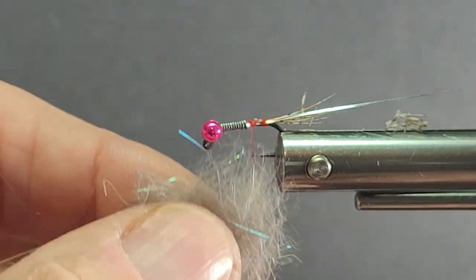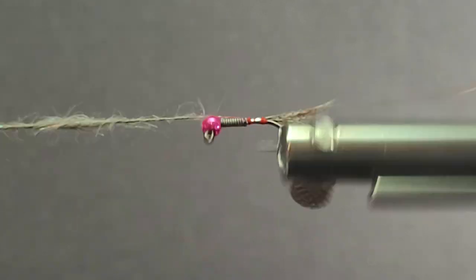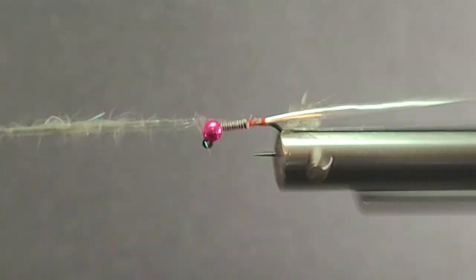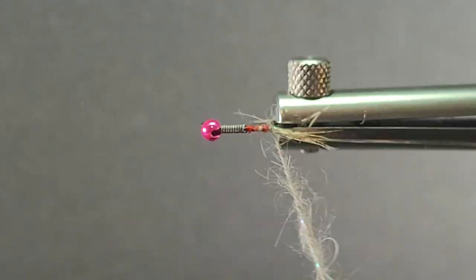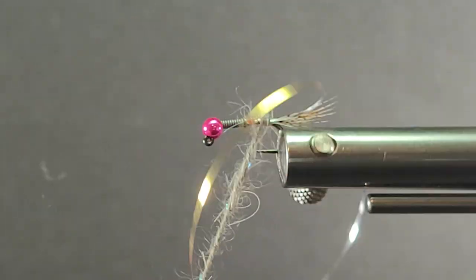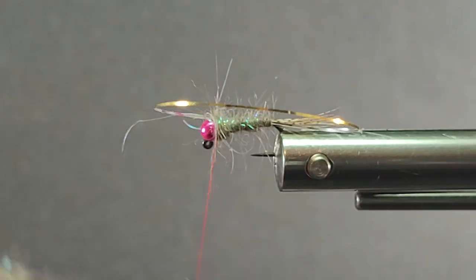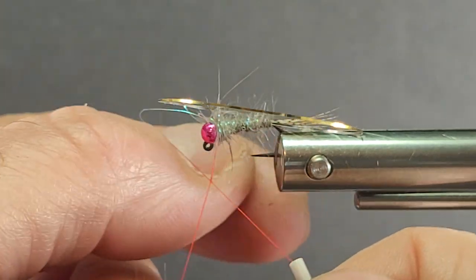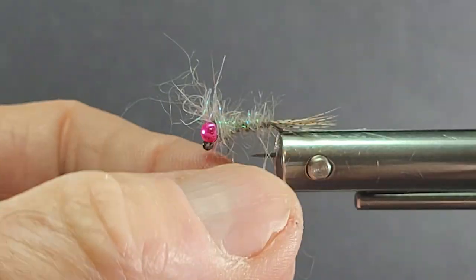Grab my Crystal Dub and dub that down fairly fine along the shank. My nerve vise works great for that — just like a spinning wheel, great for dubbing. I like using a lot of dubbed flies; they're big, buggy, and natural looking.